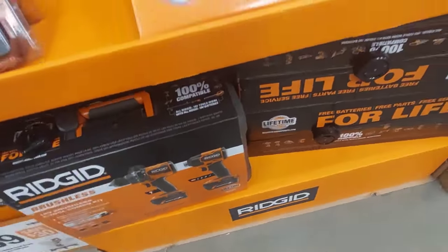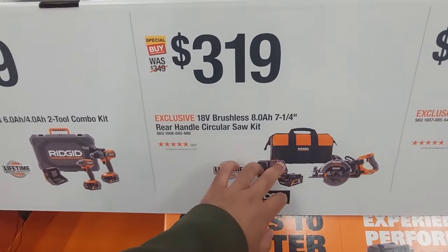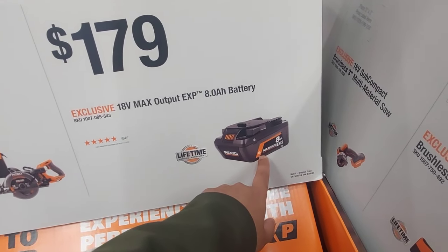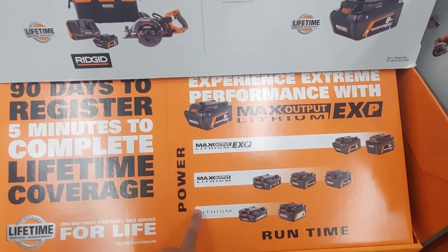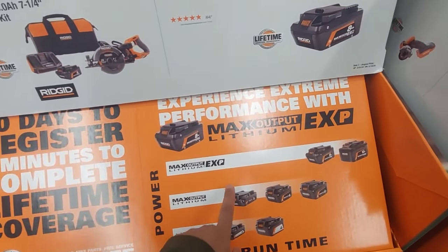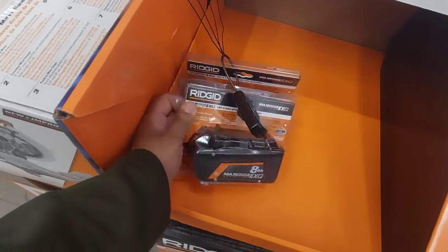Right next to it, $319 gets you that rear-handle circular saw — 7-and-a-quarter-inch circular saw — with an 8-amp battery, super-fast charger, and a bag. Which is amazing. RIDGID has a lot of stuff to offer. They actually have a new high-output maximum lithium battery — the max output 8-amp lithium. These are new batteries, and the older lithium ones are the ones on sale. The newer ones are way better and should have newer cells in them.